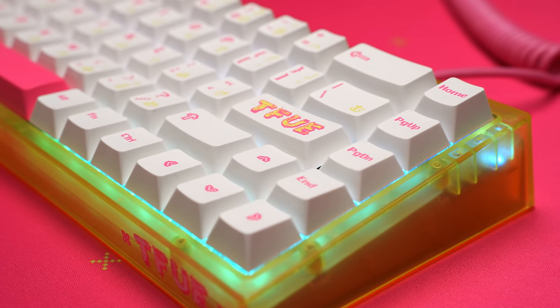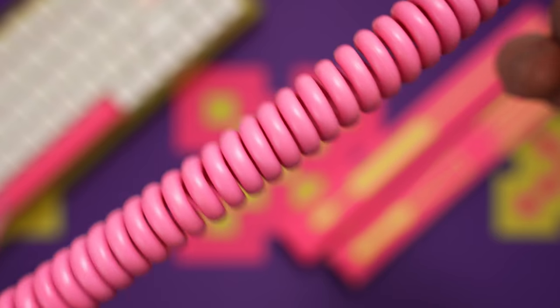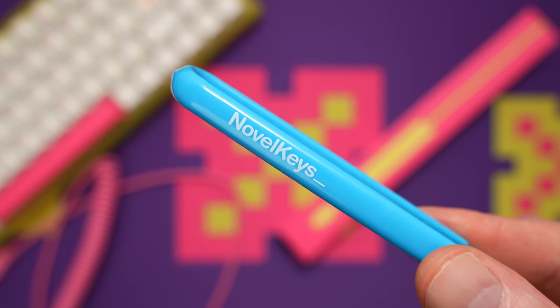Just be aware of the shorter right shift and the three single-U mods to the right of the spacebar. Also included: you get a pink spiral keyboard cable, a switch puller, a nice heavy keycap puller, and a zippered carry bag.